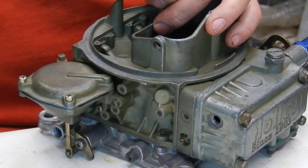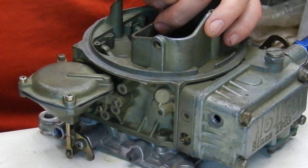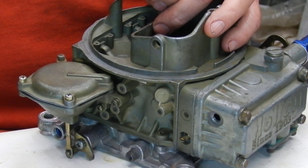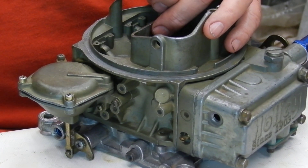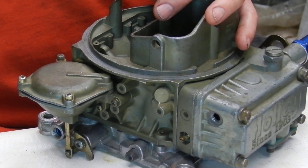We can run it a little high where it's running out, or we can run it down an eighth of an inch below it if we need to. If we're just a little bit rich — especially coming off idle, quarter throttle, mid throttle, all the way up top — this helps.